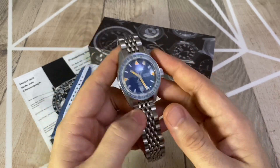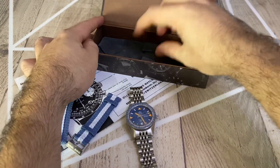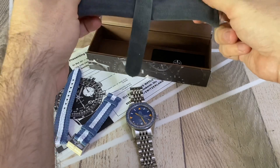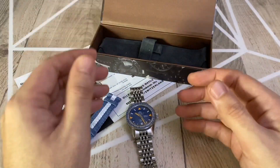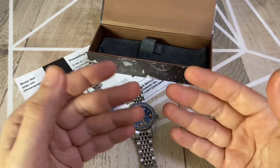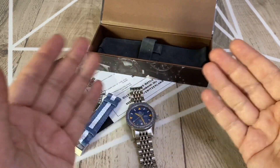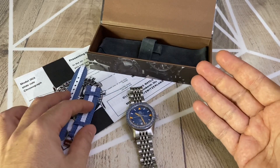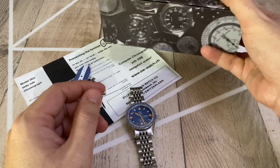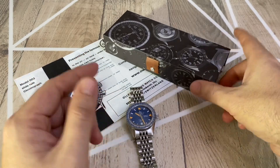This is the box that comes with the watch — it's nothing fancy, just a small box with a leather pouch and the guarantee card. You can keep the watch inside the leather pouch, which I think is quite nice. Nowadays many brands tend to produce big boxes, and I particularly don't like them, especially because I have a room full of watch boxes I don't know what to do with. This one on the other hand I find quite beautiful — nice design, very vintage style, very small and practical.